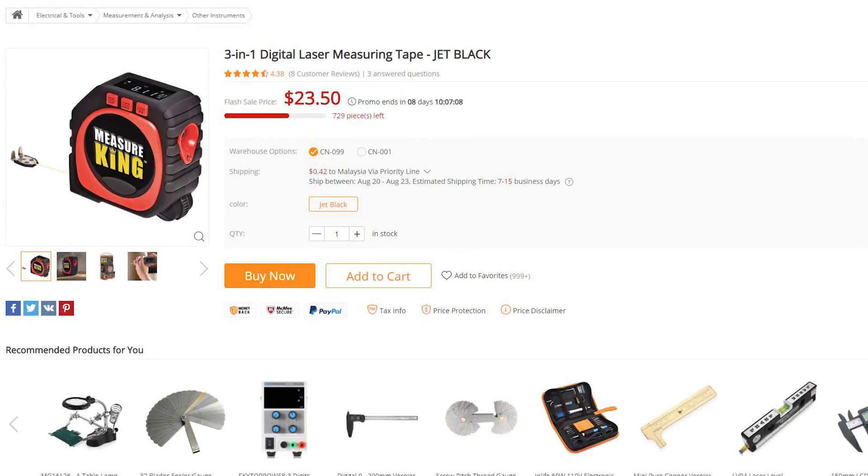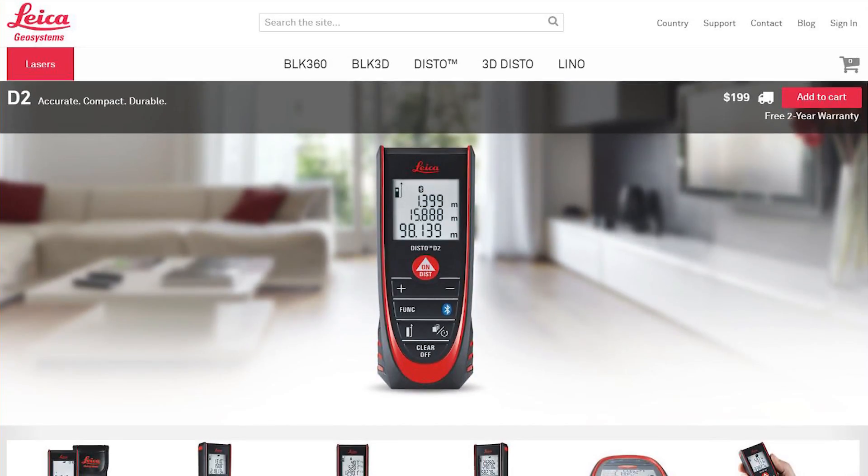When I saw a three-in-one laser measuring device with a laser measuring mode for roughly $23, I thought it was a lovely deal and I was really interested to compare it to my $200 Leica Disto, which is just a laser measure.